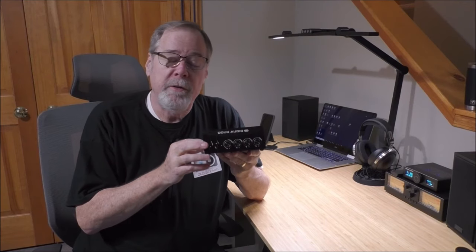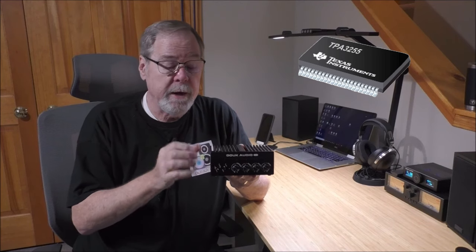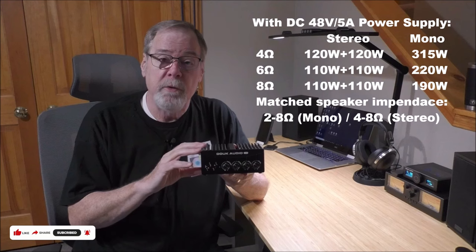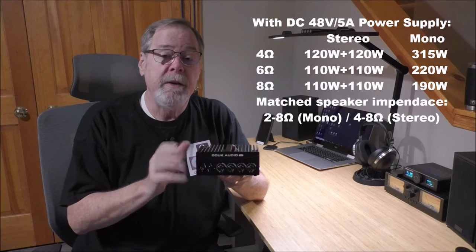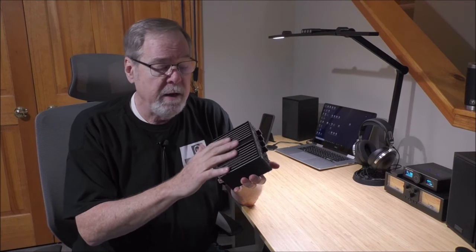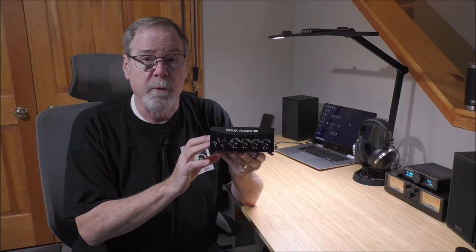The Duke Audio A100 is a cool little Class D stereo amplifier based around the TI3255 amplifier chip, which is highly prized for its power delivery and sound quality. With the 48-volt 5-amp power supply that comes with the unit, you'll get 110 watts by 2 into 8 ohms, and in mono it will go 300 watts into 4 ohms. The amplifier is stable into 2-ohm loads, and from a thermal management standpoint, the heat sinks and extrusion are really well designed. Heat is not going to be an issue unless you put it in a really confined space with no airflow.